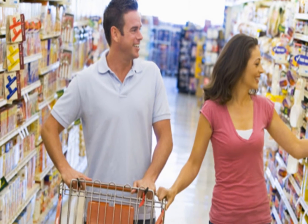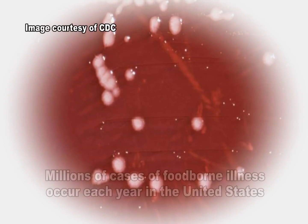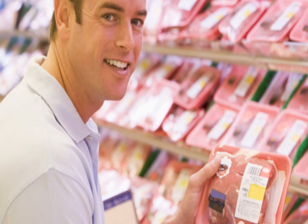The United States has one of the safest food supplies in the world, but there are still millions of cases of foodborne illness each year. To prevent the spread of foodborne illnesses, it is essential that proper food safety, hygiene, and sampling strategies be in place.